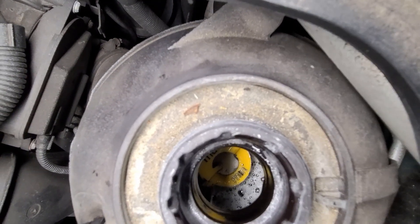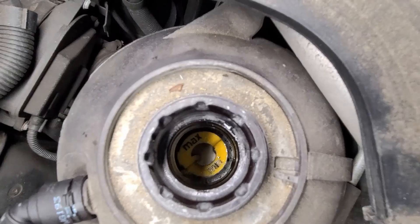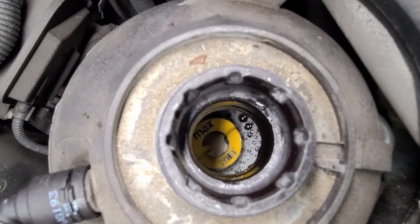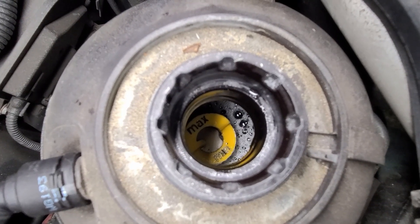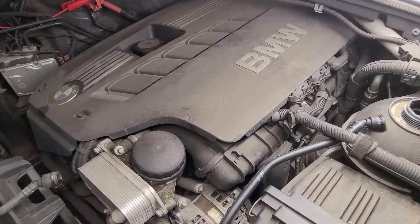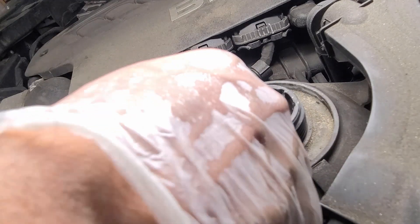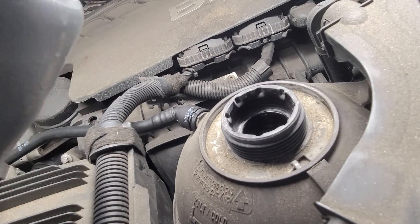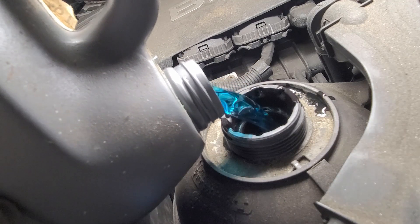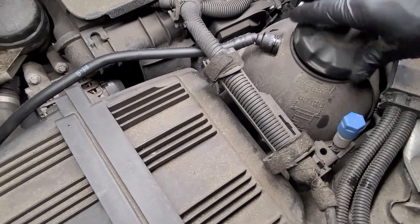The next step is to fill up and bleed the coolant system. I did lose some coolant — I could see some white spots underneath where the wear was. Fill it up with an appropriate coolant that matches what's already in there, all the way up to the bottom of the fill neck. You can see my coolant is a little bubbly. You're supposed to fill it up to the bottom of the neck on the tank to do the bleed procedure, and I have it filled up to the bottom of the fill neck with the cap on.